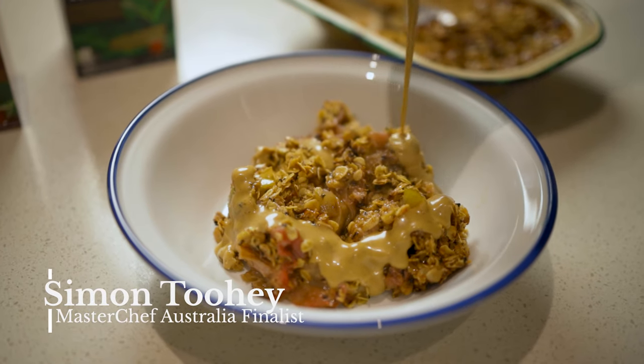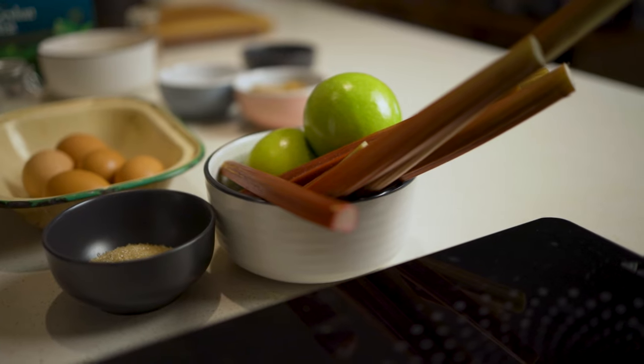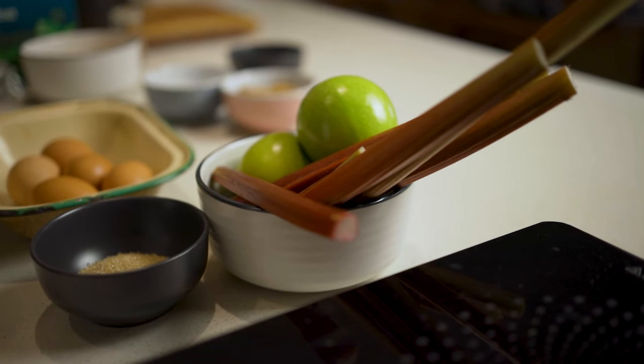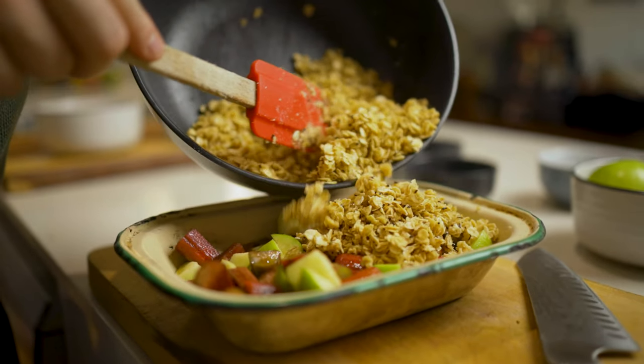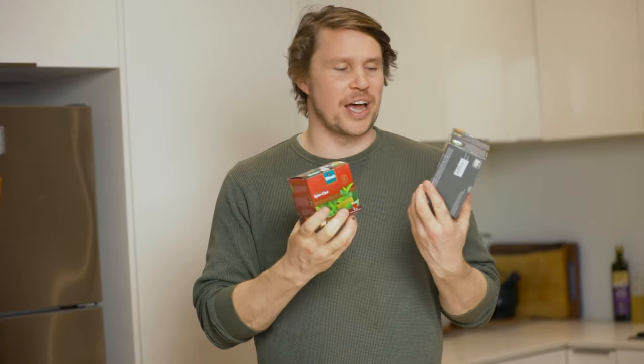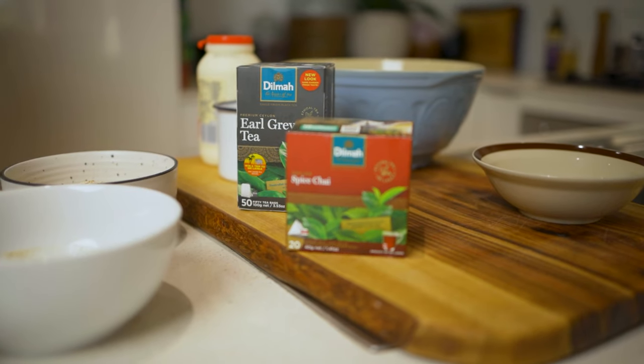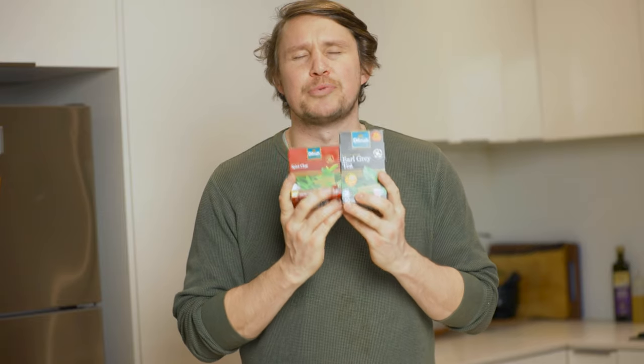Hello everyone, Simon here, brand ambassador for Dilma Tea. Today I have a rip-snotter of a dessert for you — and yes, I use that term. All I'm trying to say is it's super delicious and absolutely simple. I'm making a rhubarb and apple spiced chai crumble with Earl Grey tea custard, using two teas today: the spiced chai and the Earl Grey — both premium, both Ceylon, both Dilma. Beautiful, beautiful teas.